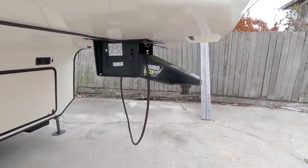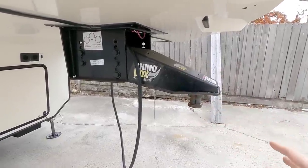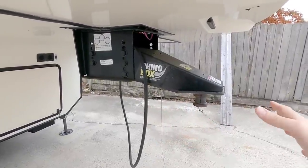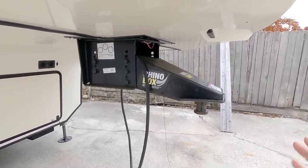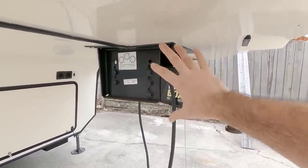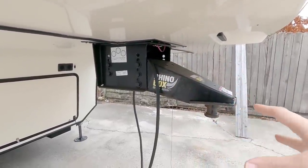Whenever you look at your traditional pin box, it's mounted relatively high. Whenever you connect it to a fifth wheel hitch, the leverage or pulling force — that moment angle where it's essentially applying leverage — is minimized. Most of the energy is being transferred across this portion right here, pulling directly on the front connector or the front wings that the pin box attaches to.